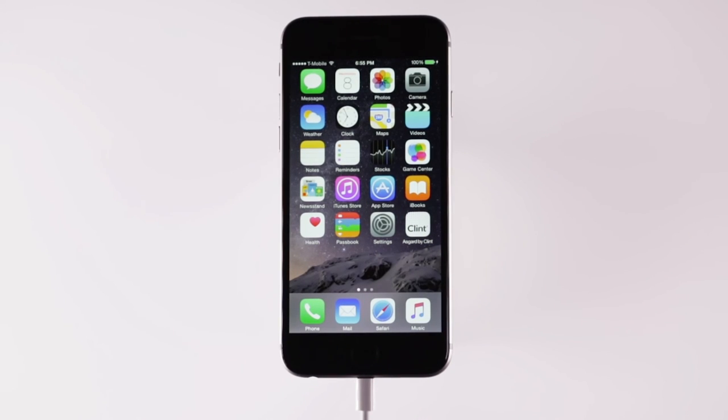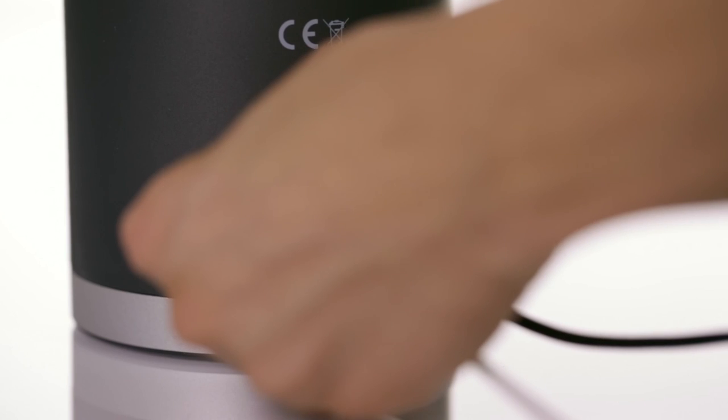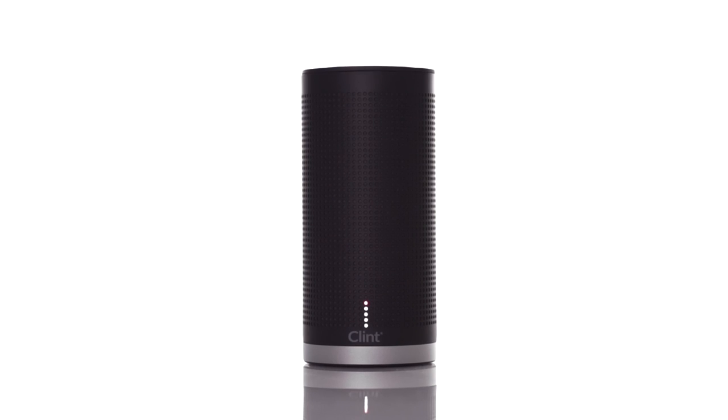Your speaker will now reboot. After the reboot, your speaker will say it is connecting, and the LEDs will change to four white lights and one purple light. This means your speaker is connected to your wireless network. Unplug the Apple charging cable from the rear of your speaker, and you are now ready to play music from your new Wi-Fi speaker. It is as simple as that.